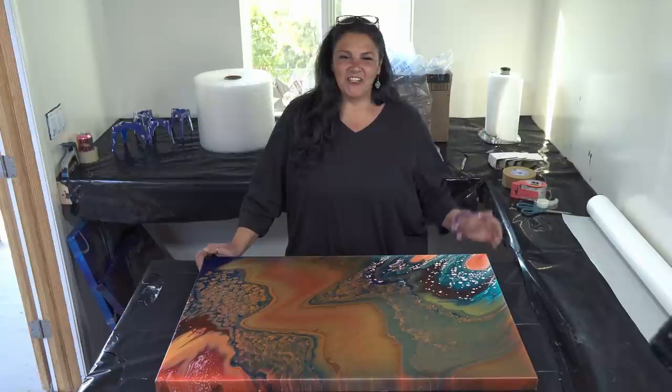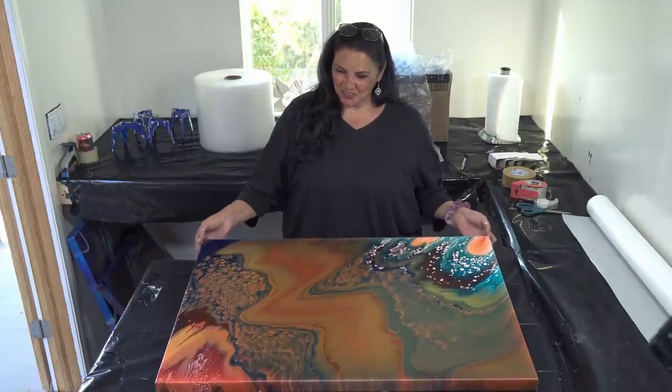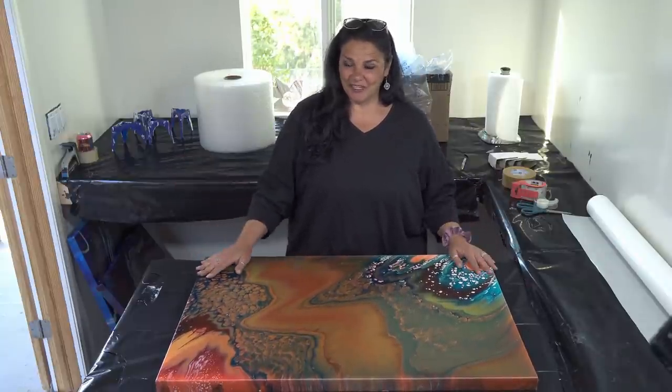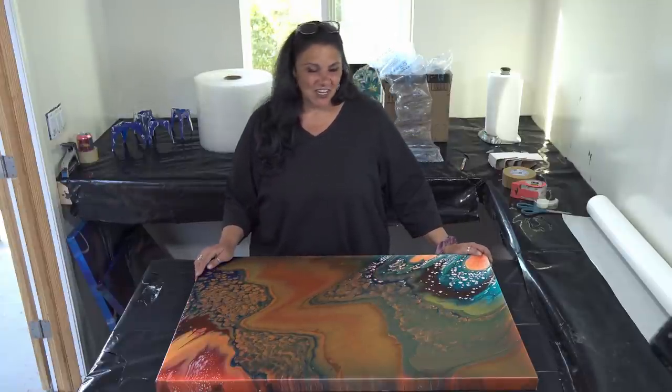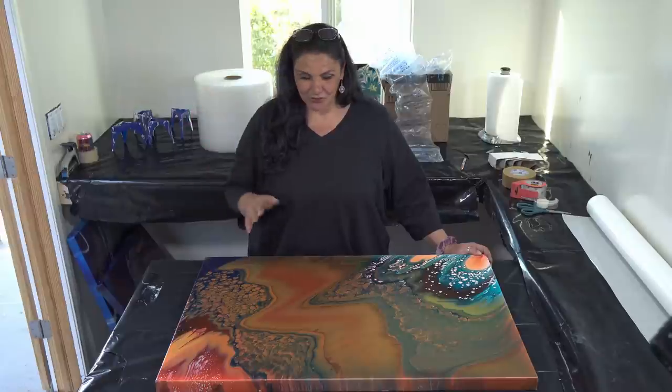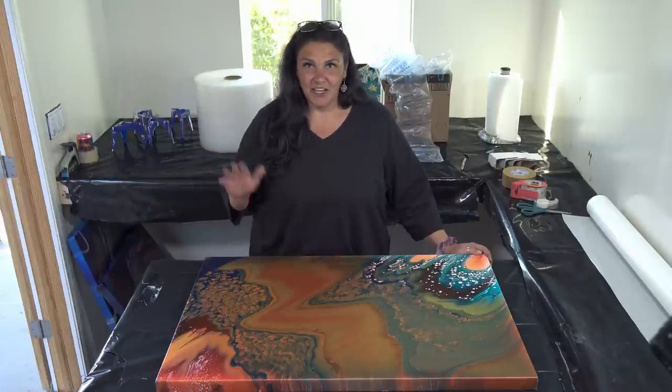Interestingly enough, somebody contacted me and wanted to buy this piece. So I thought, well, that's perfect — we can pack it up in front of you guys and you can see exactly how I do it from start to finish. So that's what we're going to do today. I'm going to show you how I pack a 24 by 36 for shipping.